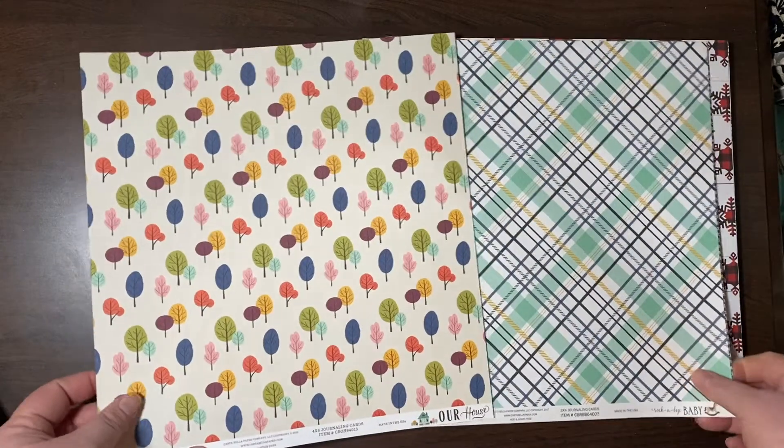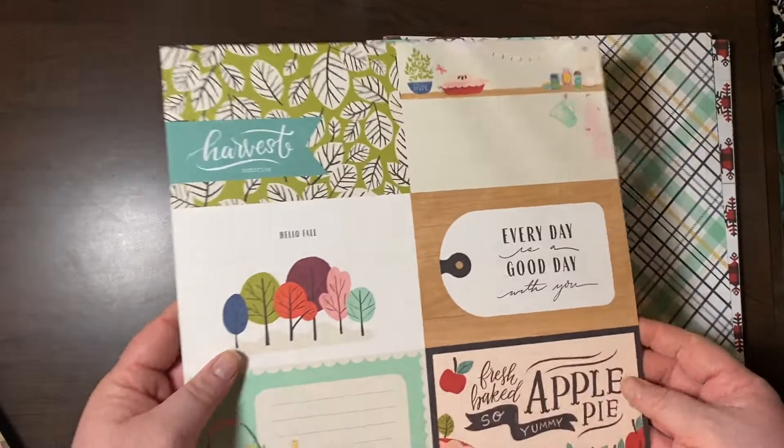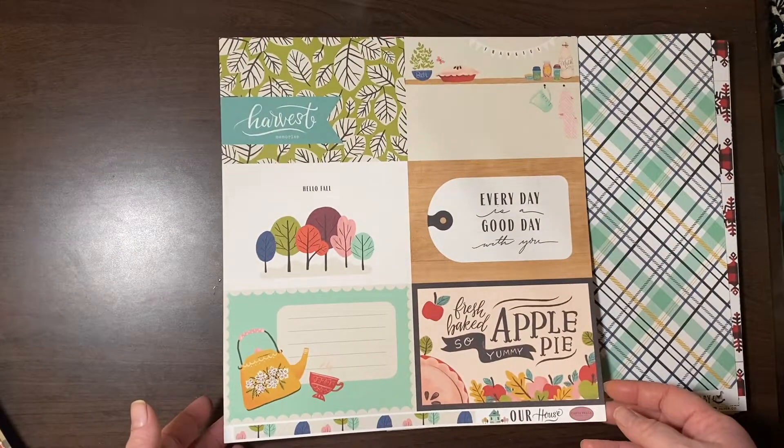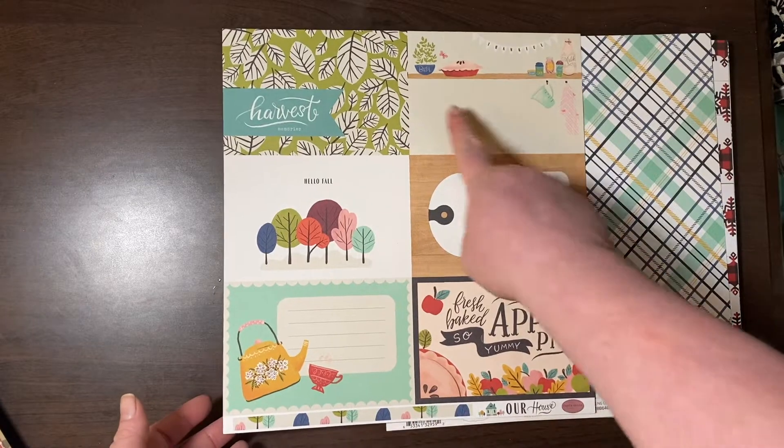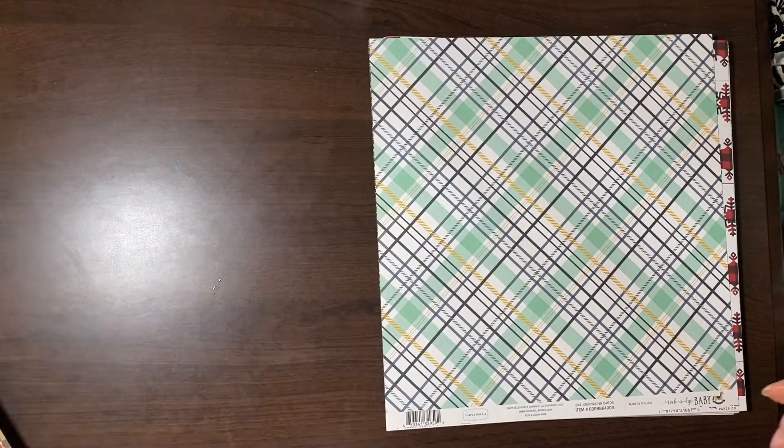Our House from Cartabella — these are also journaling cards that were kind of fall themed. I have a recipe — I want to put my grandmother's dressing recipe on one of these for Genevieve in the future.